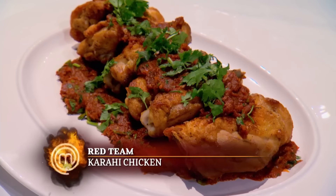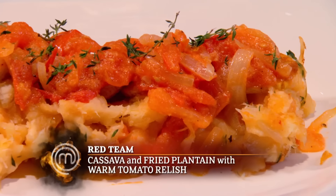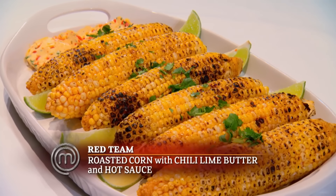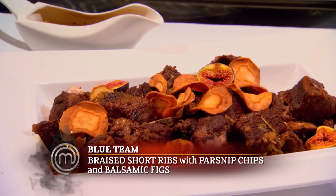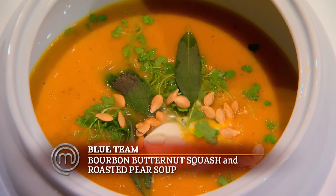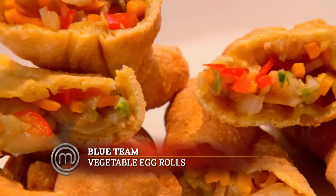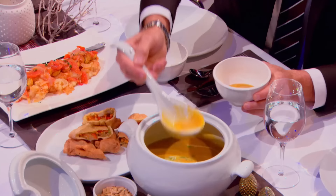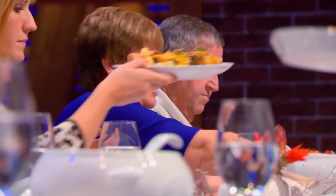The judges now join the families to sample the Red Team's Karai chicken, cassava and plantain with tomato relish, and roasted corn with chili lime butter. And the Blue Team's short ribs with parsnip chips and figs, butternut squash and pear soup, and vegetable egg rolls. Please serve yourselves. It looks wonderful. The judges will take the family's feedback into account, but ultimately they will choose the winning team.